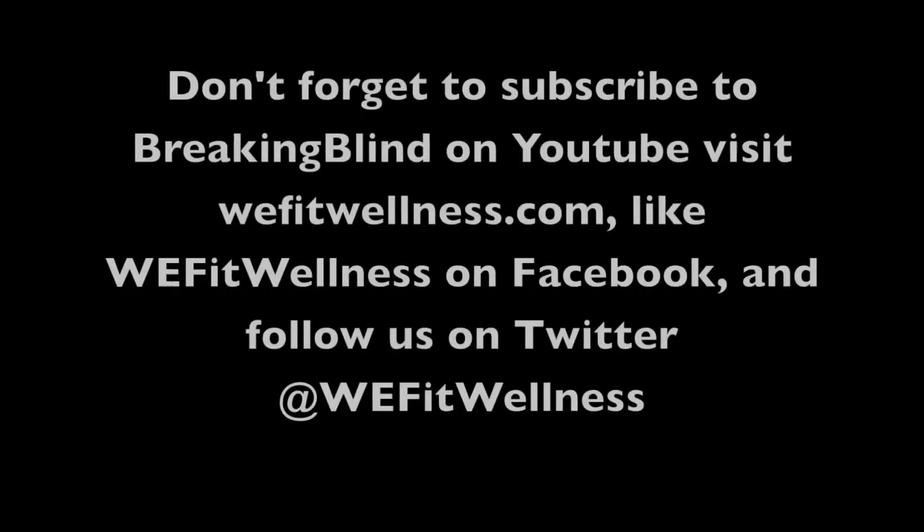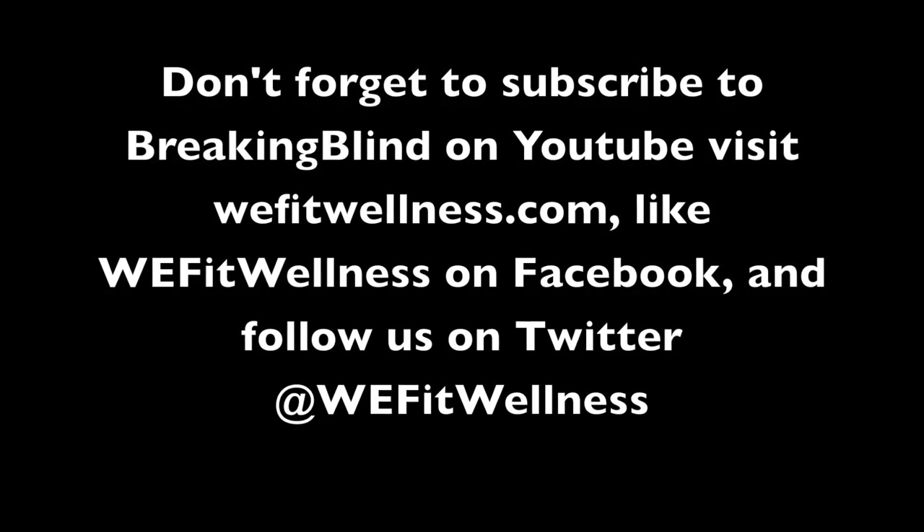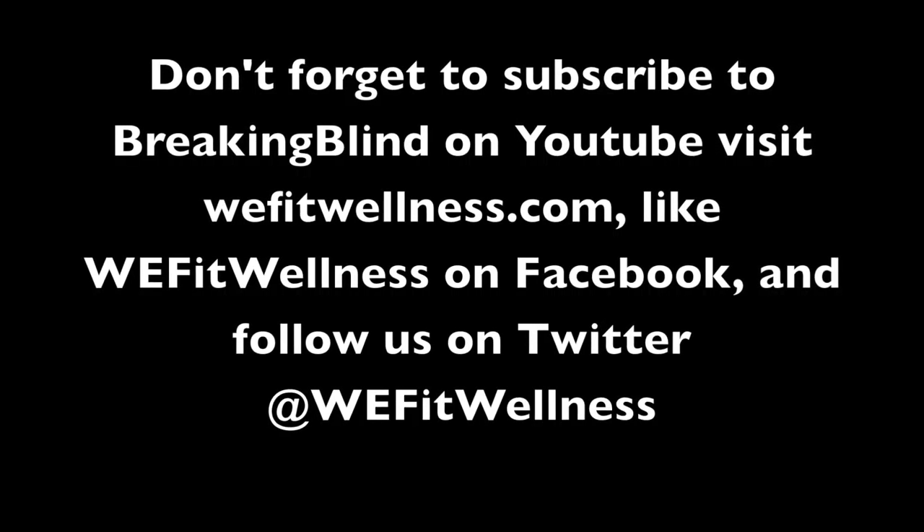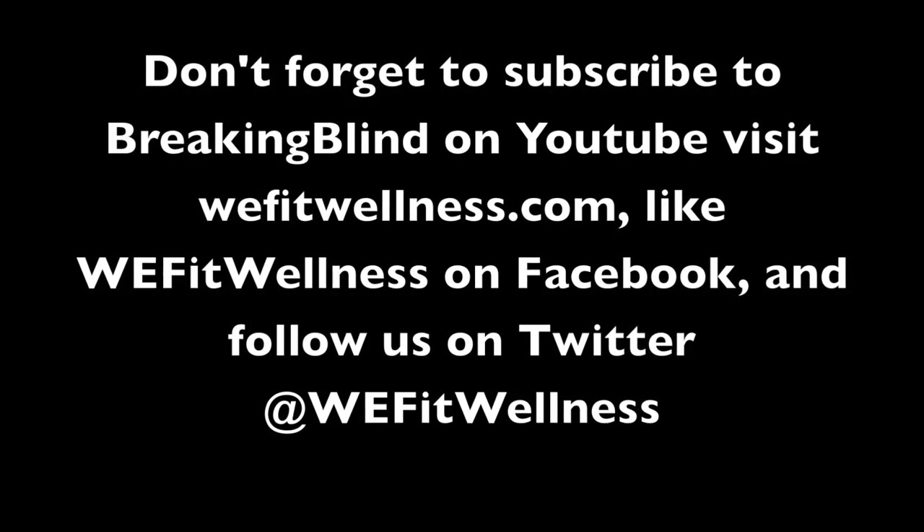I hope you guys enjoyed getting to see Maureen in action teaching her students. Isn't she an awesome teacher? I really think so. She taught me for a couple of classes and she was really, really great. Well, see you guys next time. Thanks for watching. Don't forget to subscribe to Breaking Blind on YouTube, visit our website wefitwellness.com, like us on Facebook WeFit Wellness, and follow us on Twitter at WeFit Wellness.